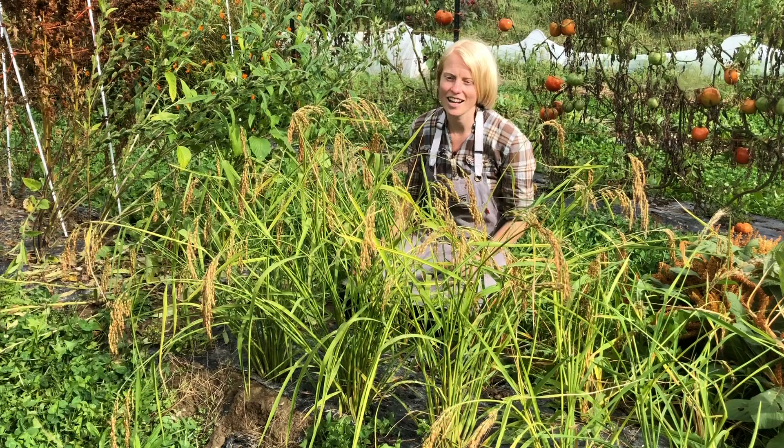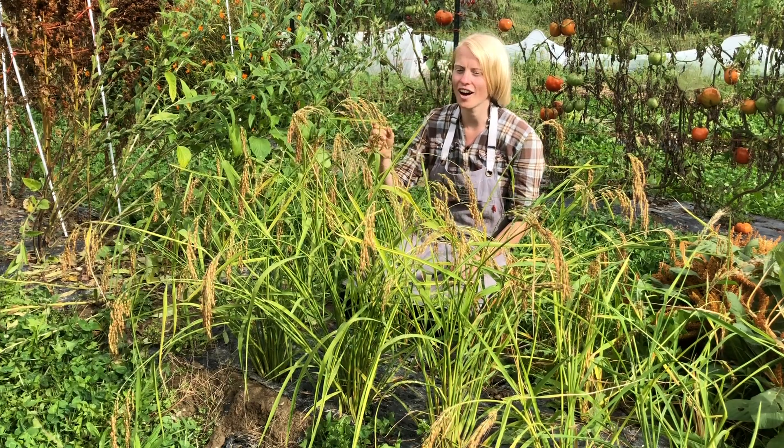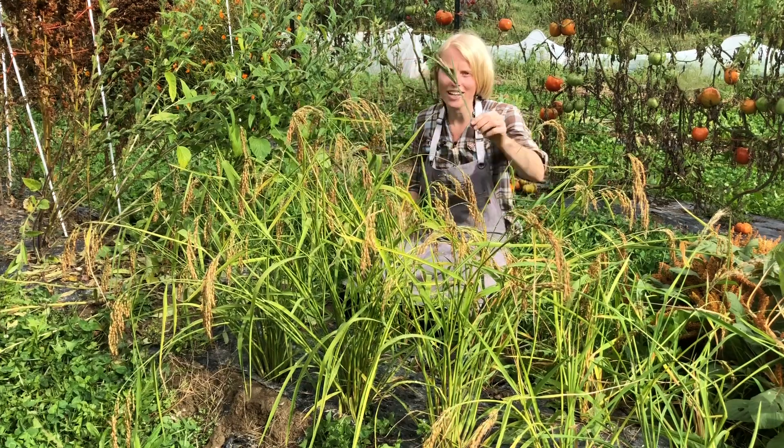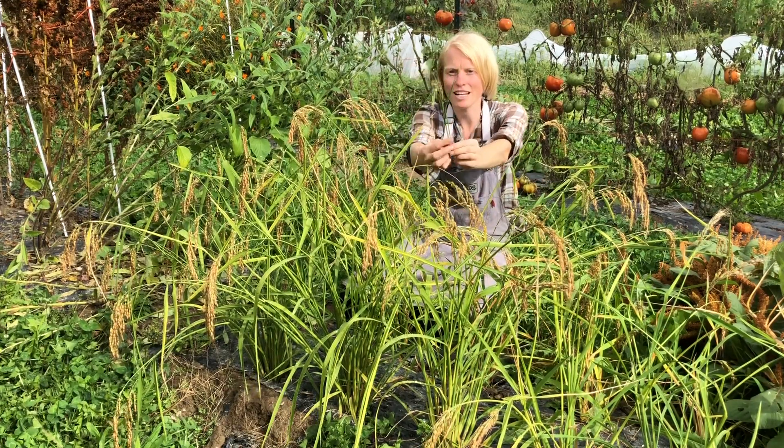It is a grass, as most grains are, and it looks like a grass, and then all of a sudden in August these marvelous seed heads begin to appear.